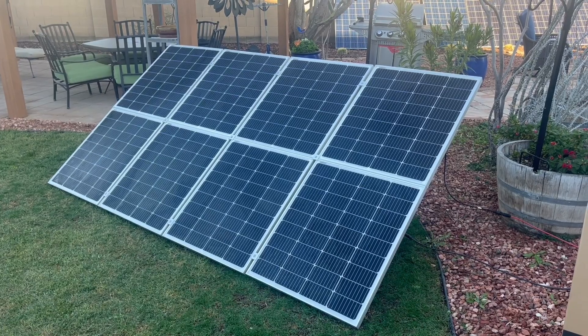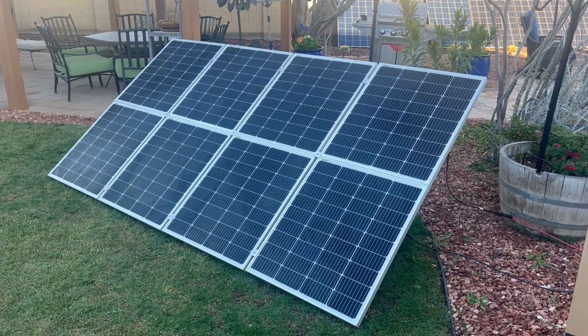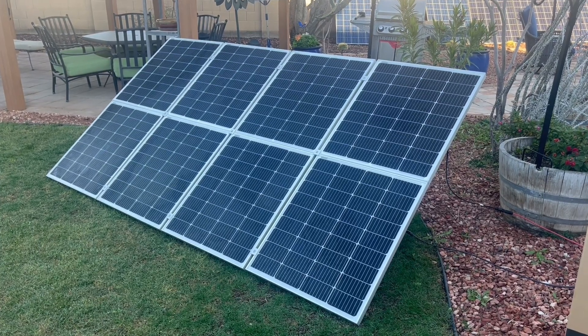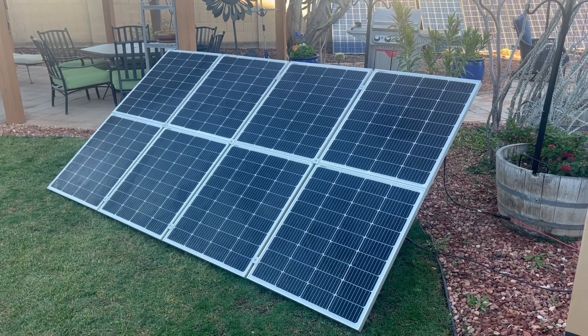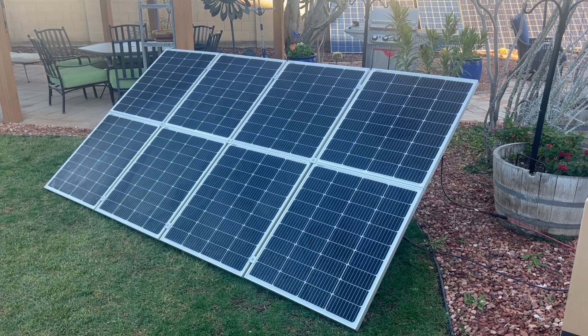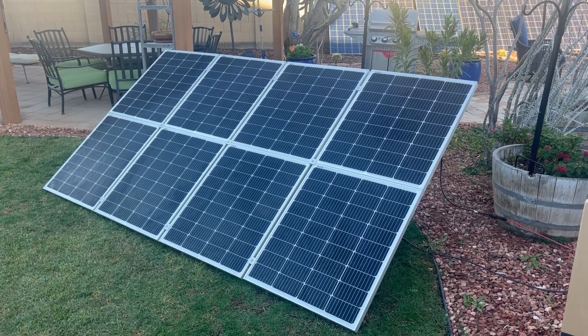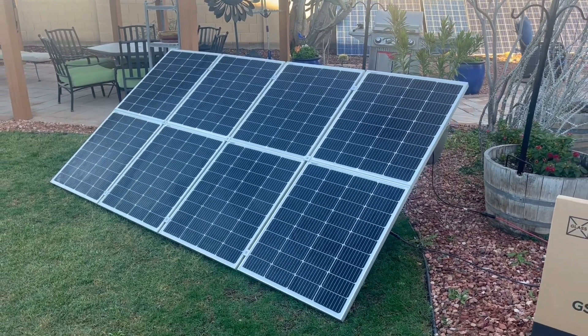I just wanted to do a quick video on these solar panels themselves. I'll put links in the description where you can get these. Hope you enjoy the video, have a truly wonderful and blessed new year in 2024 — please like, share, subscribe, and we'll see you in the next video.